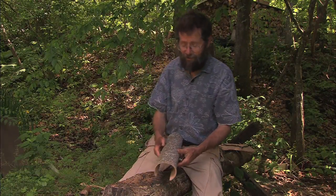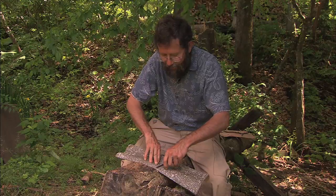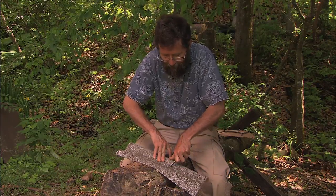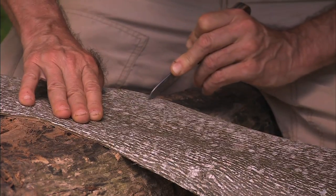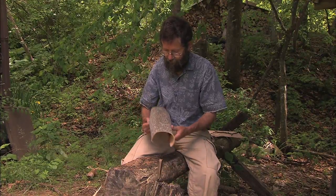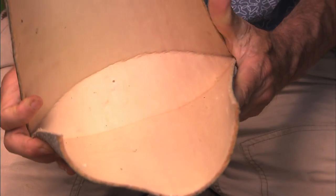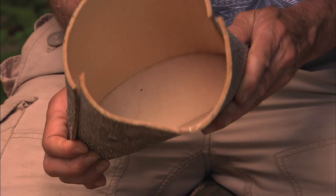Once you get the bark off the tree, the next thing is you've got to score the bottom pattern. You score sort of like a football shape or like an eye shape. You're not cutting all the way through — you're just cutting through that outer corky layer and leaving the inner fibrous layer intact. Then you take it and sort of bend it on those scoring marks. And basically you've got the basic format for a beautiful natural basket.